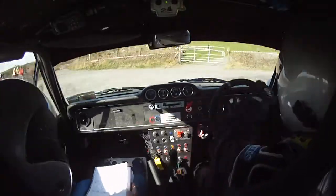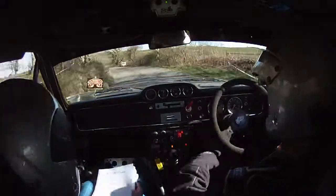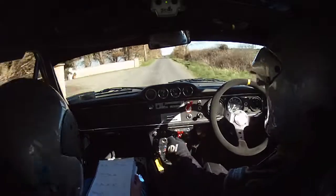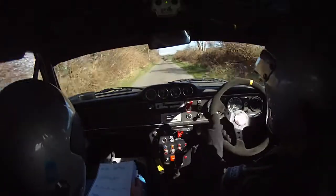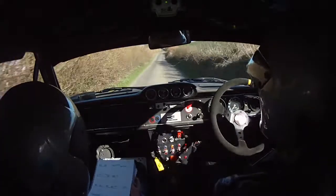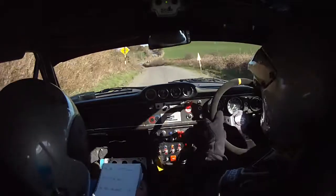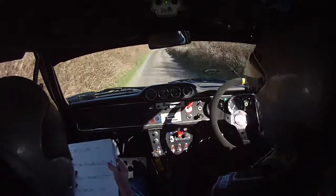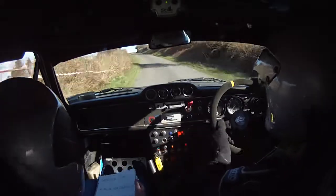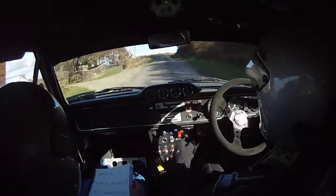And three left. And three left. 80. Long flat crest here now. And then 130. Hair flat right into crest. Big bump here dad. Crest. Two left over bump. 40. Fast three right past junction into two left. 150 up. Four right at top. Four right.